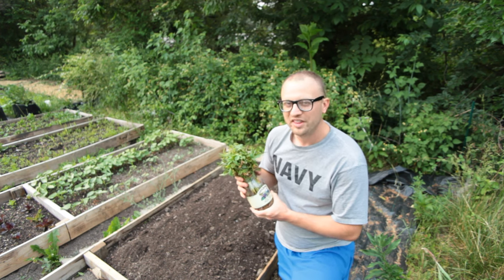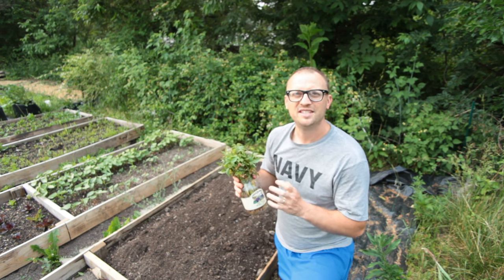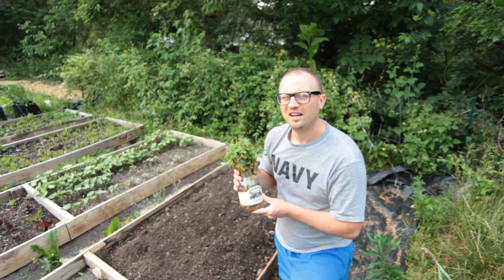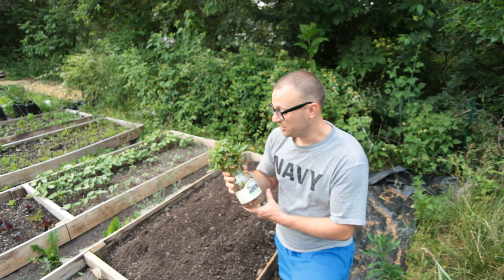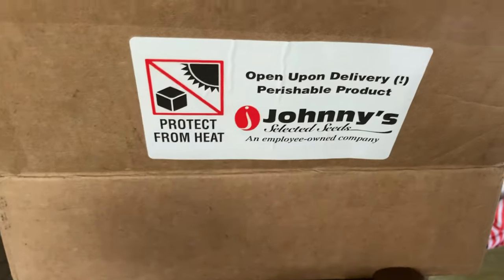This variety is called the Mahan Yam. I believe it takes something like 100 or 110 days, so this actually comes to maturity a little bit sooner than a lot of other sweet potato varieties, which is one reason I like it. This is a certified organic seed potato too, so I'm getting it from a good source. I get almost all of my market garden seeds and supplies from Johnny's Seeds.